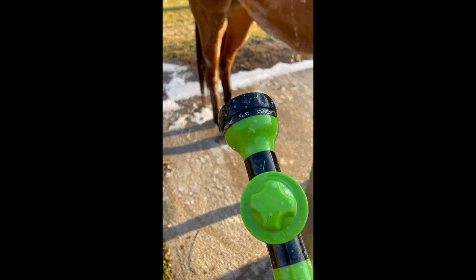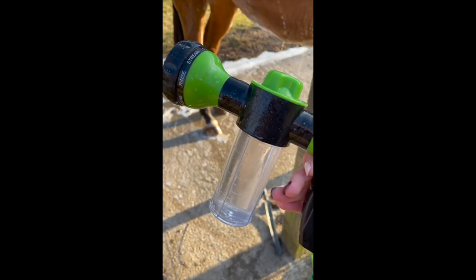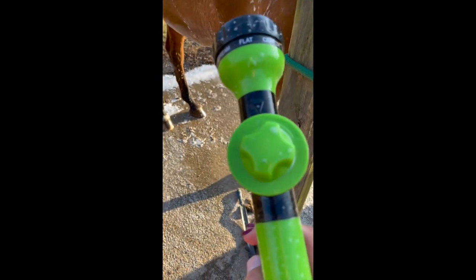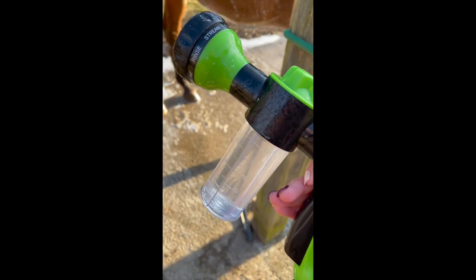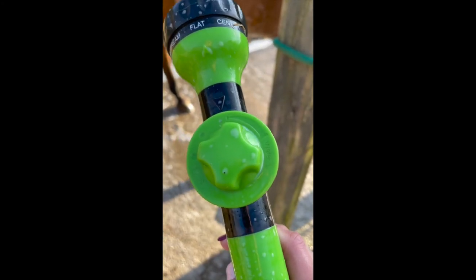Update number 37. So I put it on the low soap setting and it lasted longer, but the water also came out slower. And now I'm out of soap again. So I think it works really well, but you go through a lot of shampoo. So just keep that in mind, especially if you have a gray horse.